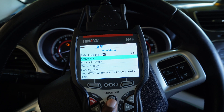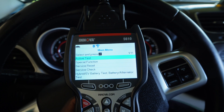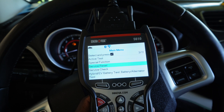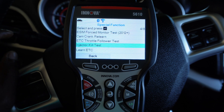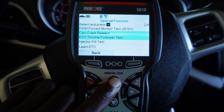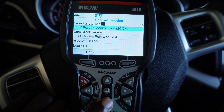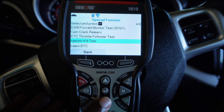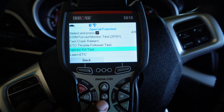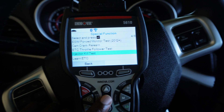That was a really interesting test. Of course, there's a menu button to get the menu — you can go through active test, special function, service reset, service check, and even a hybrid EV battery test right here. All in all, all these functions are available, though of course it's not going to work on all vehicles. Under special functions you've got a few things: special functions has a lot of relearn options like cam and crank relearn, some force monitor tests, and this injector kill test that will turn off an injector — similar to a cylinder balance test.